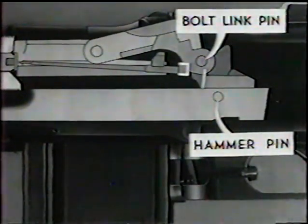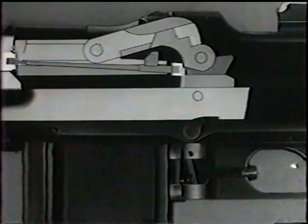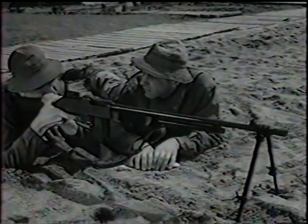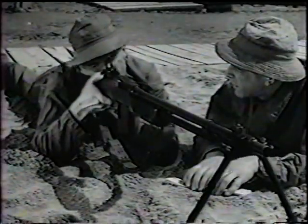The center rib of the hammer strikes the firing pin, driving it forward, igniting the round. This cycle will be repeated, and the rifle will continue to fire as long as the trigger is held back.